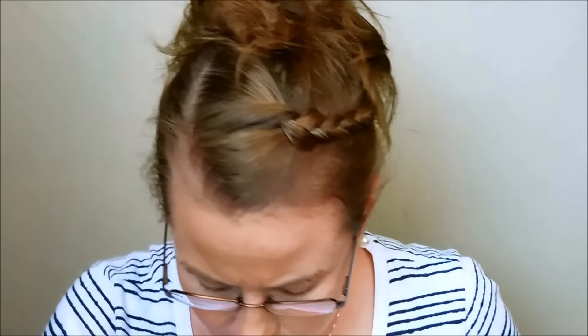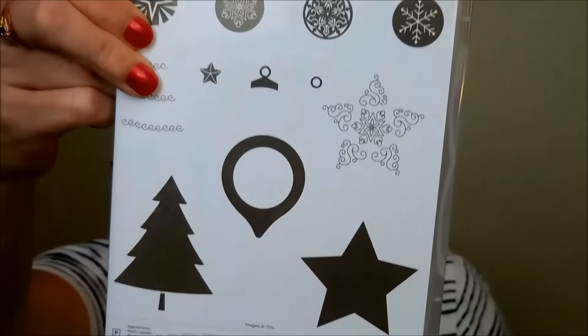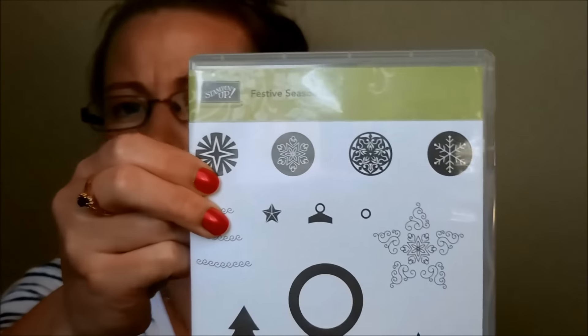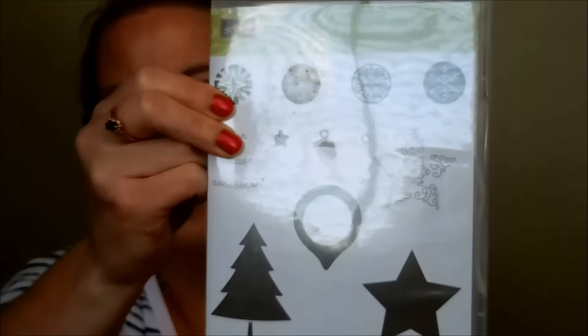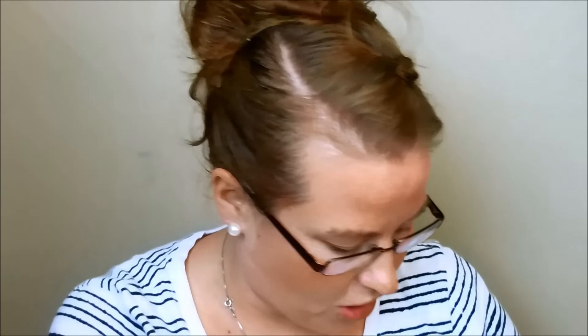And then this one goes with Festive Season. Here's the stamp set — it has a little bit of everything: snowflakes, stars, trees. And then here is the coordinating Framelit set, so you have your little coordinating items to go with that.